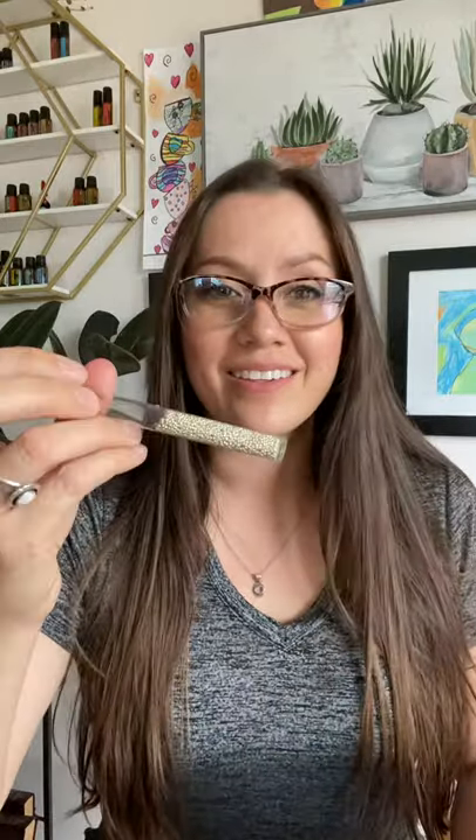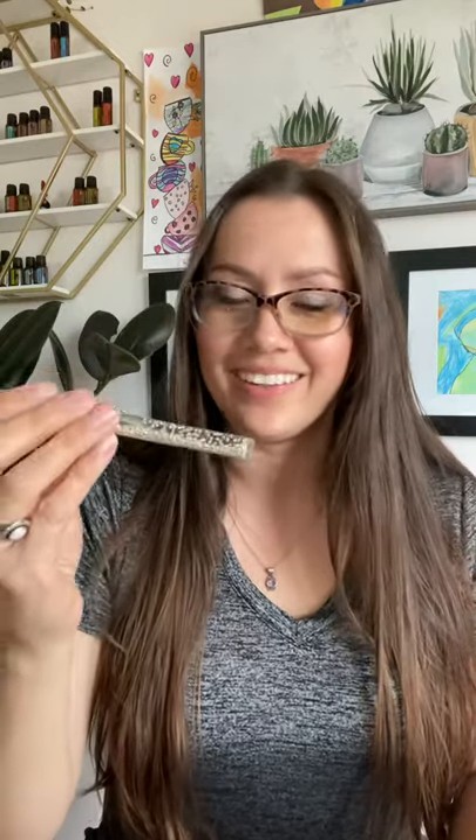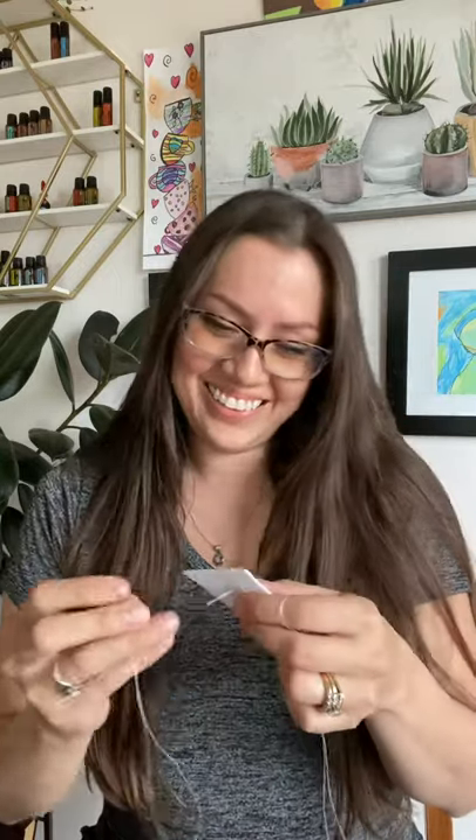Today I am wearing my readers because I am working with a tiny speck of a bead — size 15 galvanized silvers. Especially with metallics, even with readers I'm like, wait a minute, am I seeing this correctly? It's small. Maybe it's time to up my reader strength.